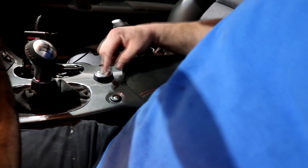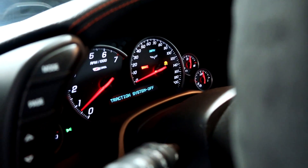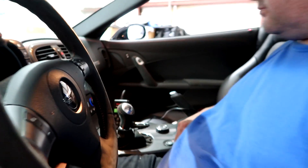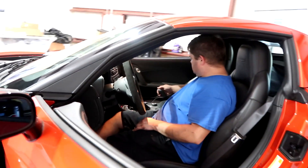We're at 194 degrees. Traction control off — the middle button, the little one there. Traction control off. We're good, it's in sport mode. Fourth gear, let's see what she does.